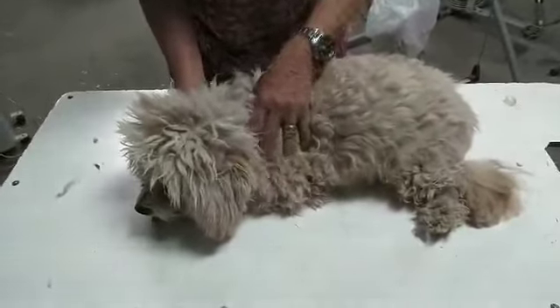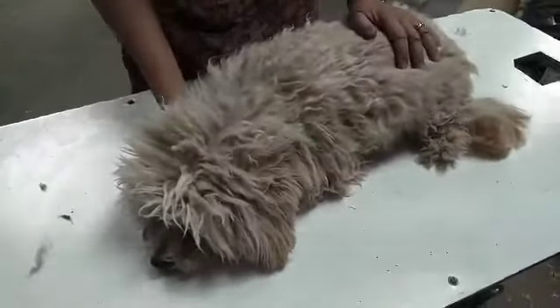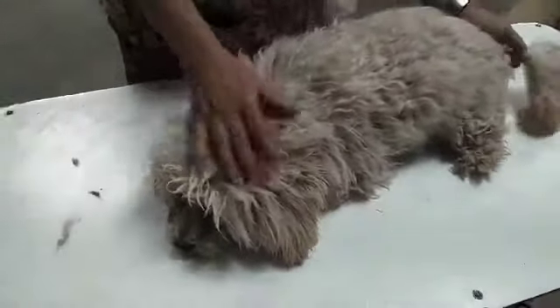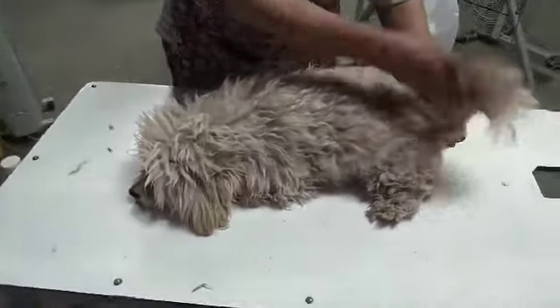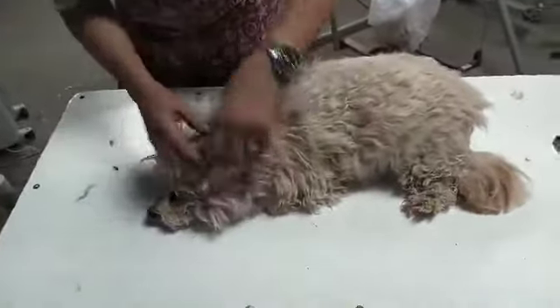Hello, this is Miss Evelyn with the CNM Veterinary Technology program. Today I want to show you briefly how you as a technician can do a very quick examination, even if all you're charged with is coming back to the business end of the dog to take a temperature. That isn't all you want to do — you want to look at your patient and in general get an idea of how he is doing.